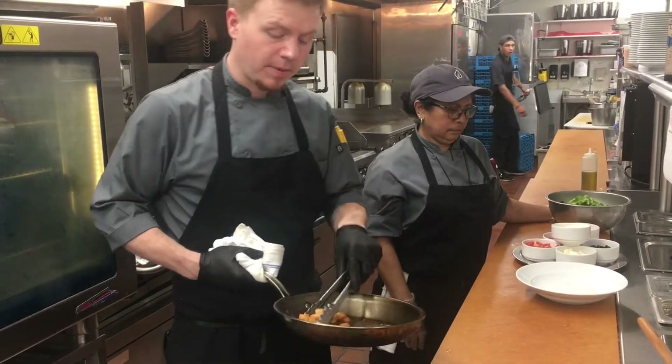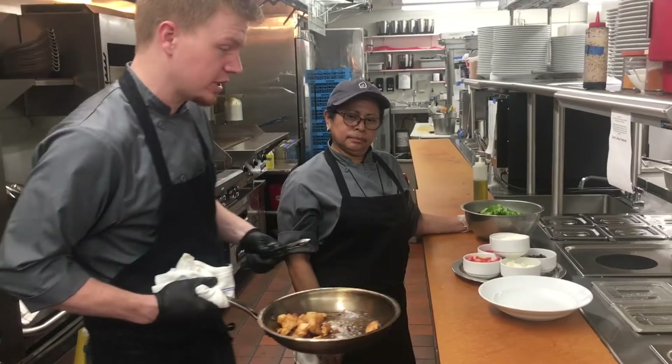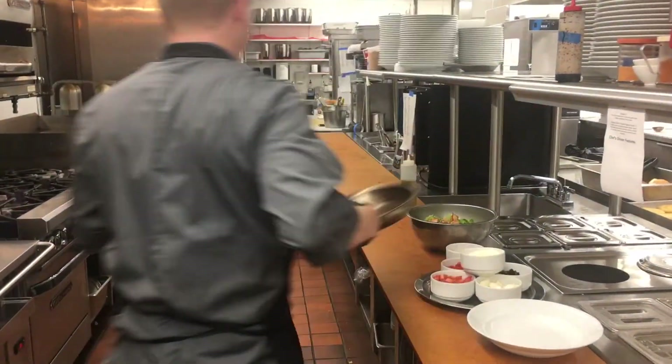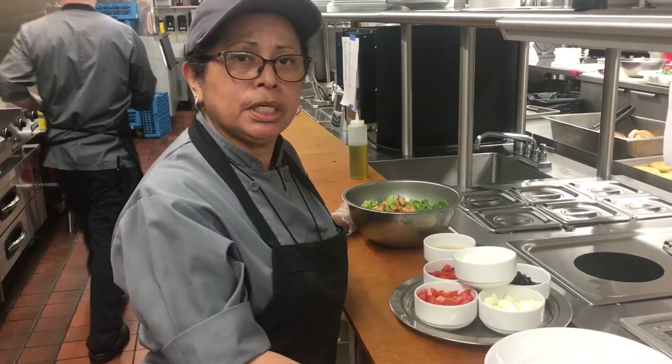Now that our marinated chicken is all cooked up, I'm going to go ahead and pass it to our gourmet chef, Bella Marsha, and she's going to finish that up for us. Good afternoon everyone, my name is Chef Bella.